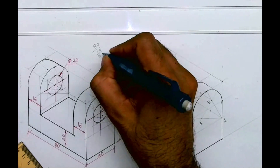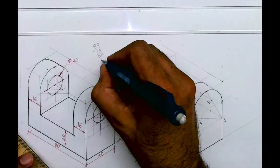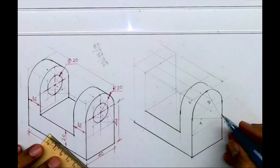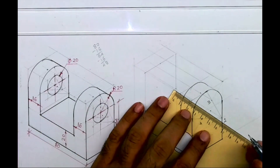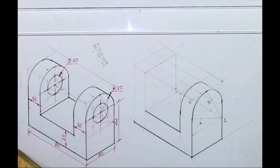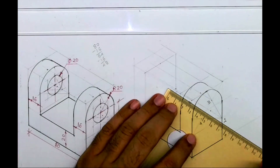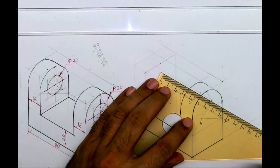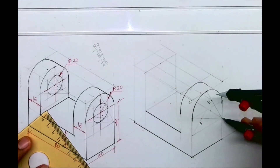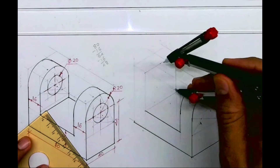Again showing the calculation: 80 minus 16 is 64, and if you do minus 16 again it will be 48. So to go 48 behind — you have both options: either take point one behind by 64, or draw the rhombus. Now again take the same radius and draw an arc. Take this radius, go behind by 64, and draw an arc.